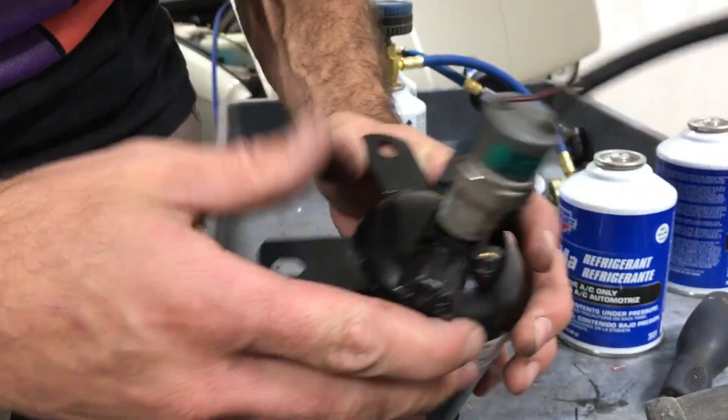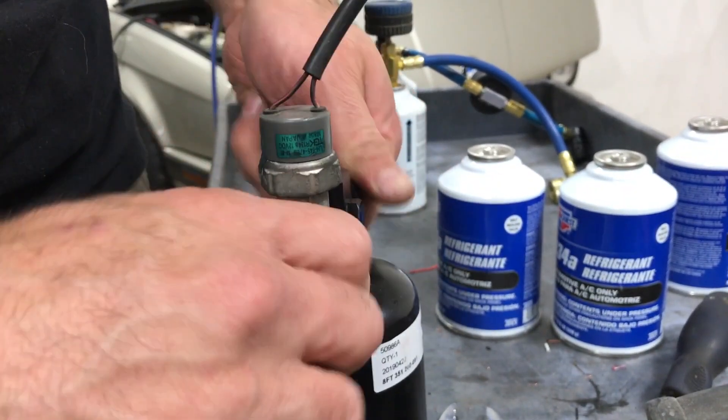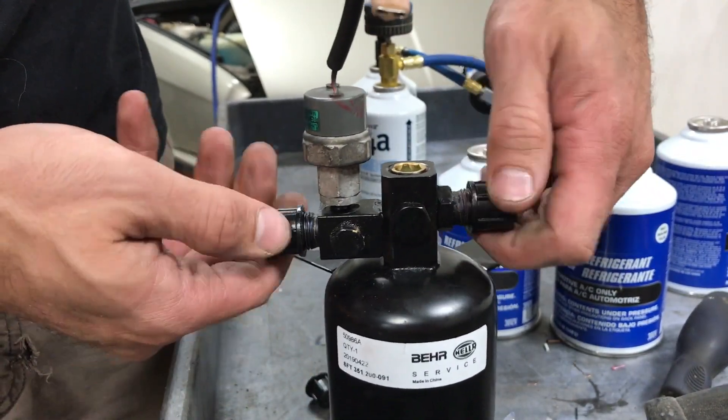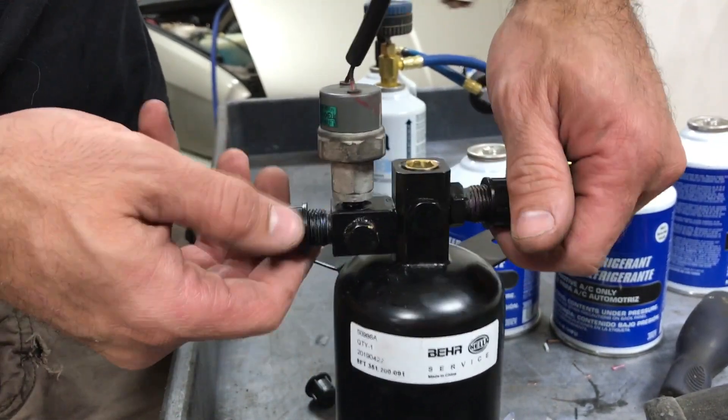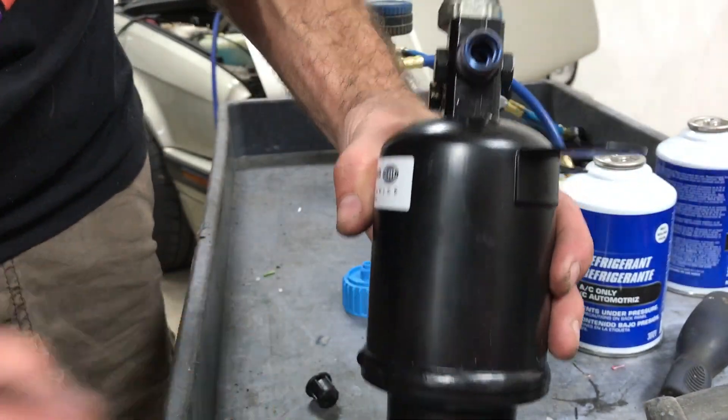I think it actually might hold — it's actually going to hold pretty well. Now let's remove these fittings and screw them in.